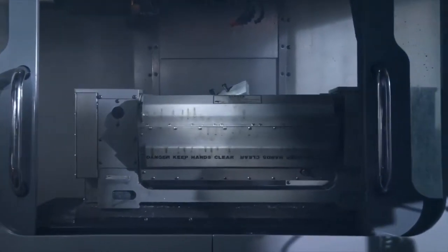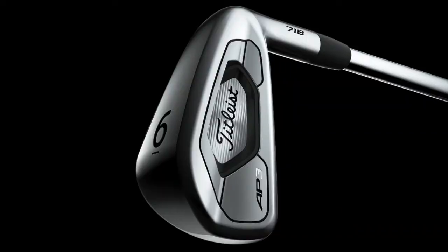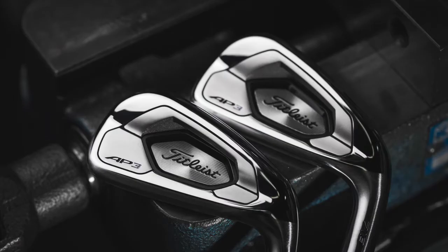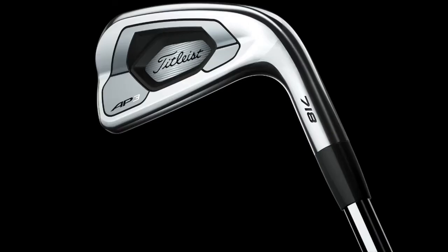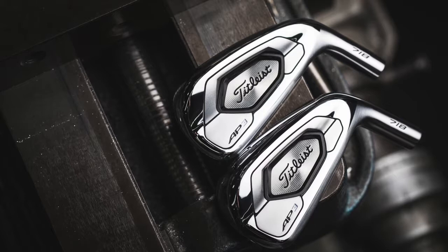The first time I saw this, I was even surprised at just how much of a player's iron it looks like. The shaping is beautiful. That's been the wow factor for people — they look at it and think, that looks awfully close to an AP2, especially in some of the shorter irons. And then they hit it and they're like, wow, look at what that does. Whether it's a fountain of youth for someone who's gotten a little bit older and is losing some speed, or anyone who's looking for higher launch and a little bit more carry distance, that's where AP3 really comes into play.